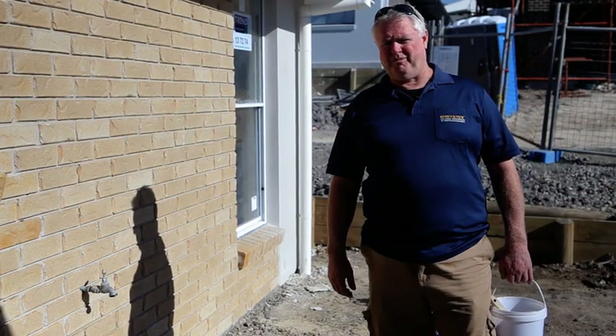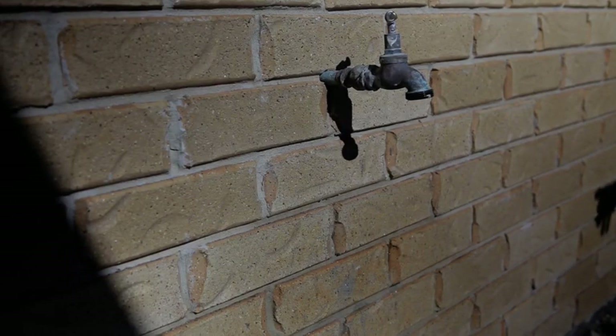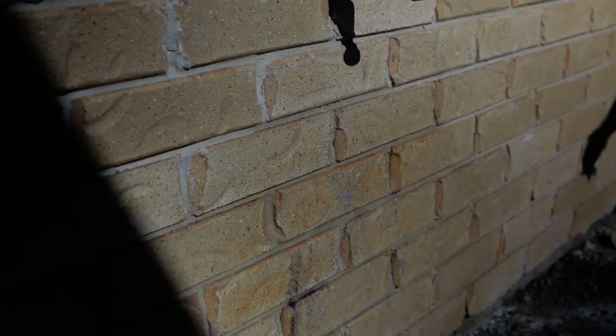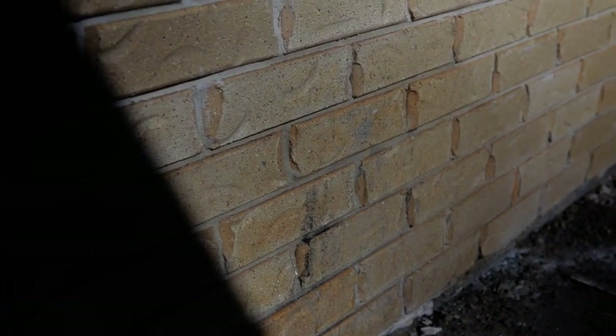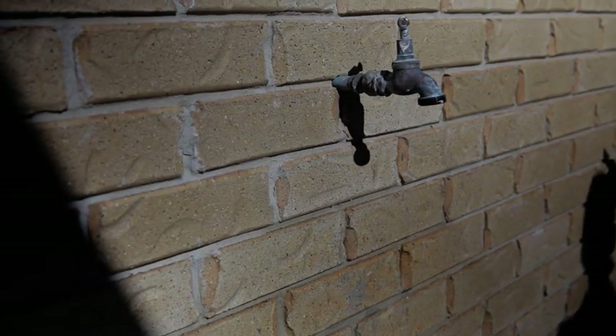This is a common problem you'll get on each side as you come to it. With your tap, a lot of the trays will use it to clean up, so it's critical you get in as soon as you can after the bricks have been cleaned and seal this off, because it's going to cause you a lot of work. As you can see, there's quite a bit of scrubbing to get that clean.